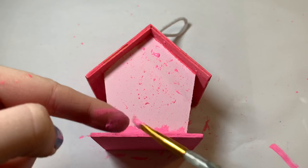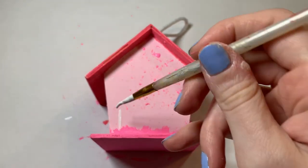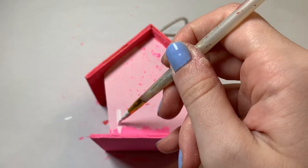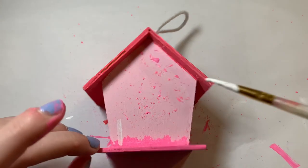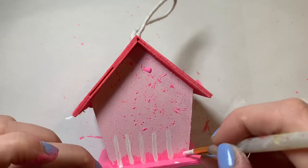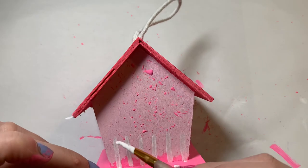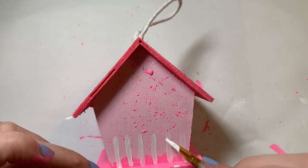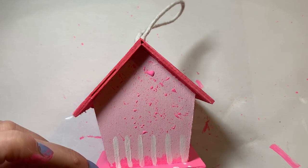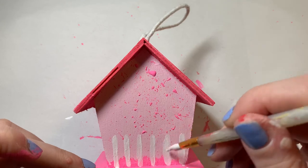Finally for the back of the house I decided to add a little picket fence — maybe this bird wants to own a dog, so he's got a little fenced-in backyard. After that I was pretty much done. I did decide to varnish this one so it would be nice and shiny and hopefully protected from some weather just in case I ever hang it. Thank you guys for watching, happy Valentine's Day, be sure to like and subscribe and I'll see you in the next one.